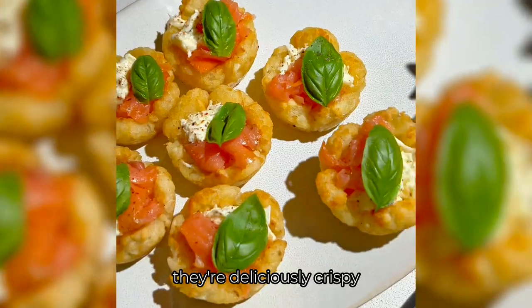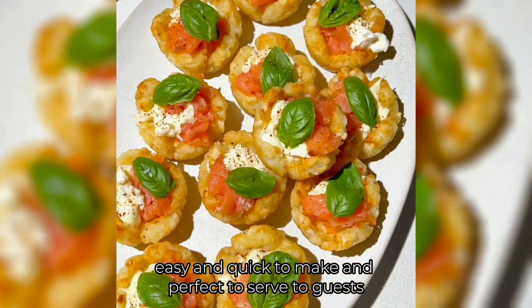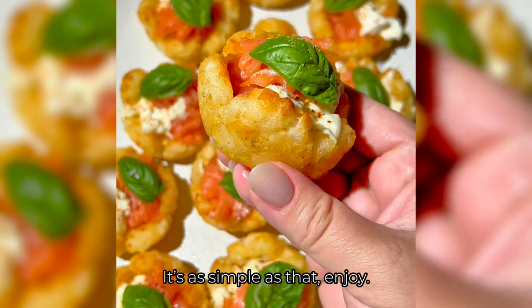They're deliciously crispy, cheesy and creamy, easy and quick to make, and perfect to serve to guests. It's as simple as that. Enjoy!